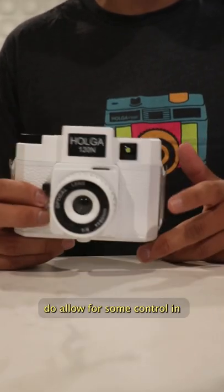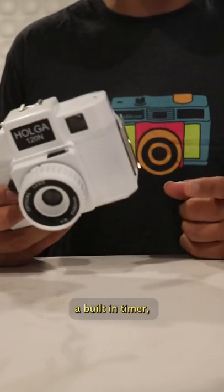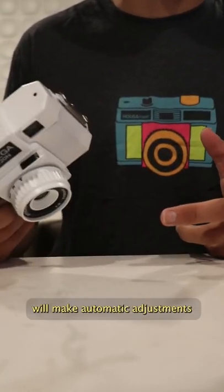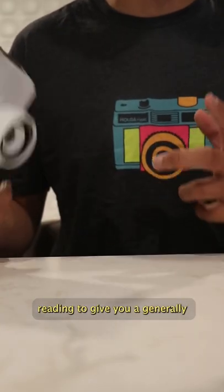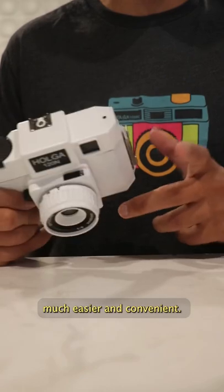Many automatic point-and-shoot cameras do allow for some control — you can choose to use flash or no flash, a built-in timer, or some automated picture modes. The camera itself will make automatic adjustments based on a combination of film speed, the aperture range of the built-in lens, and the camera's light meter reading to give you a generally well-exposed image. This makes capturing images much easier and convenient.